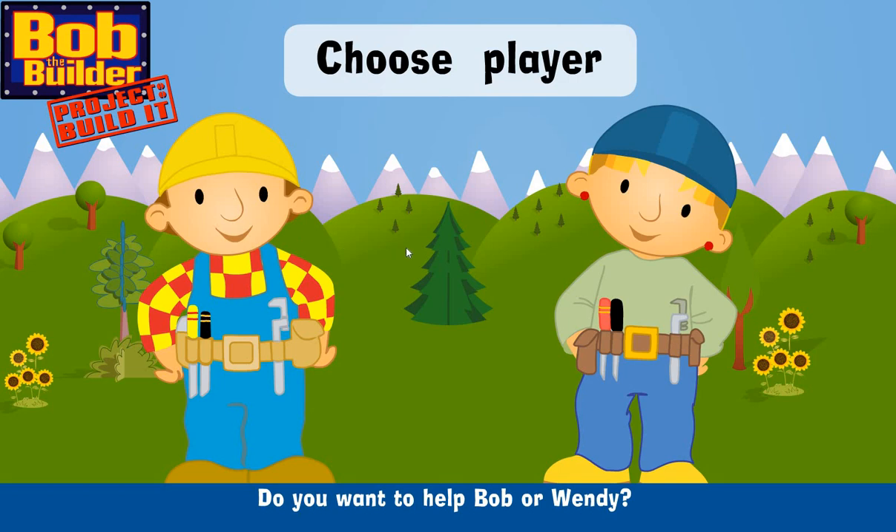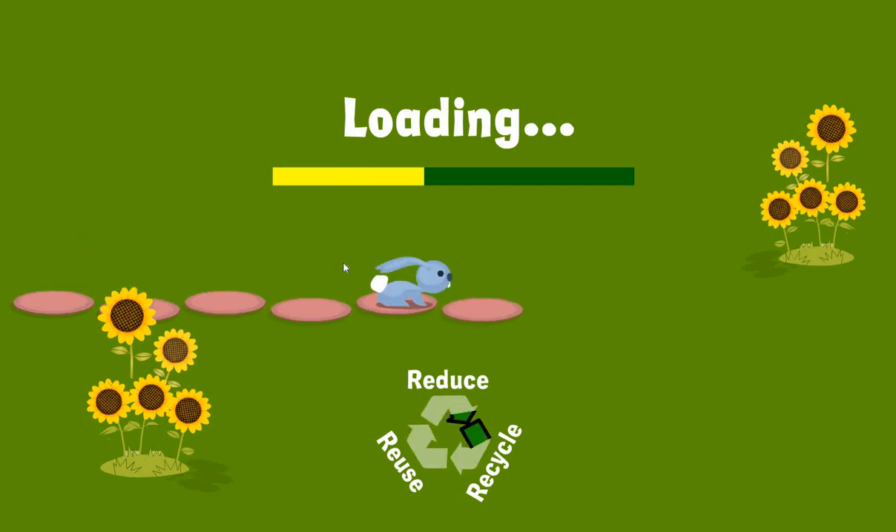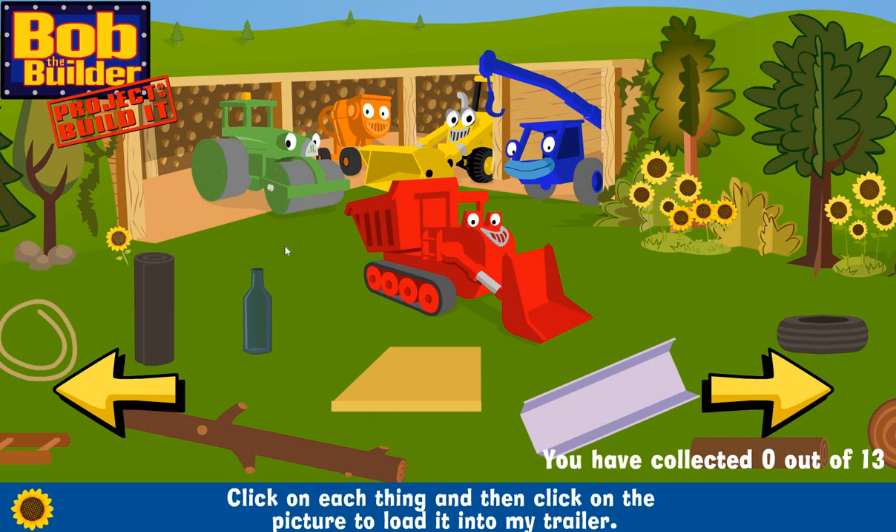Do you want to help Bob or Wendy? What a mess! Let's reuse these things to build our park. Click on each thing and then click on the picture to load it into my trailer.